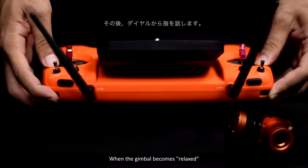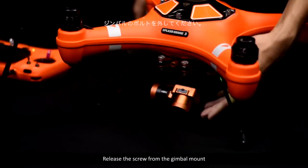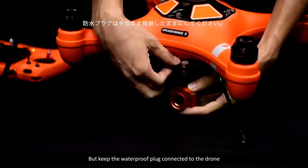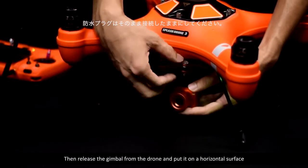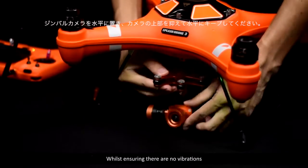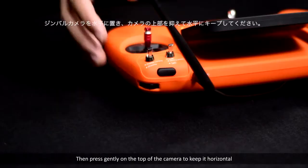When the gimbal becomes relaxed, release the two thumb wheels. Now release the screw from the gimbal mount, but keep the waterproof plug connected to the drone. Then release the gimbal from the drone and put it on a horizontal surface while ensuring that there are no vibrations. Then press gently on the top of the camera to keep it horizontal.